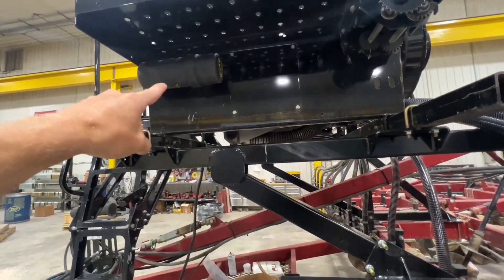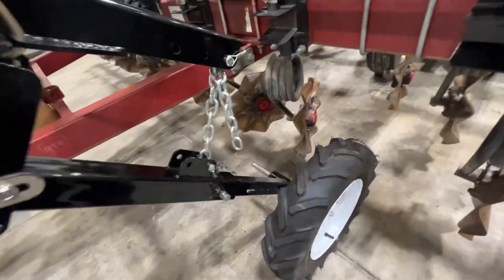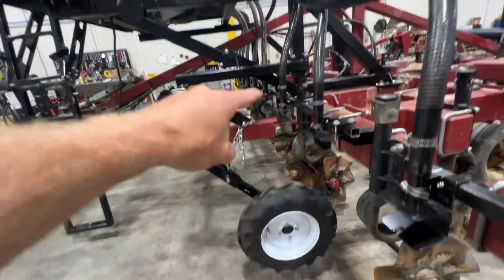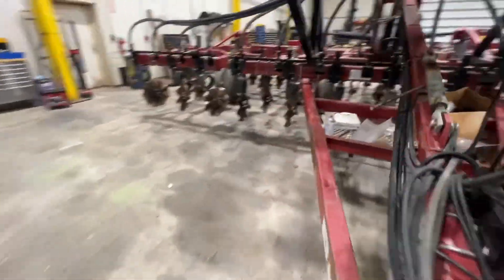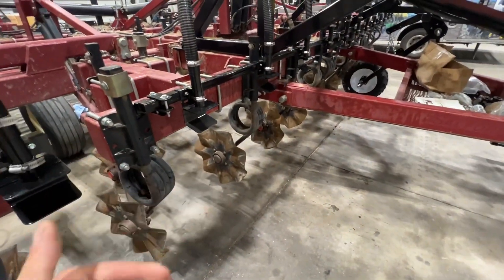It's super simple to adjust — calibration charts are provided. Basically, as you lower this tool down, the spring-loaded tire contacts the ground and it can flex up. It runs the chain up to the gear box and it turns. It works pretty handy.